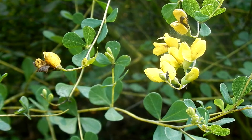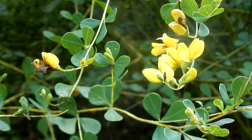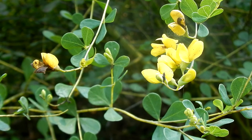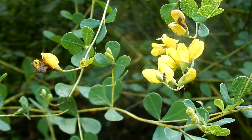Here is the beautiful wild indigo. Nicknames are yellow wild indigo, small yellow wild indigo, yellow false indigo, horsefly weed, yellow broom, and rattleweed.